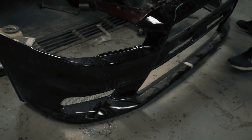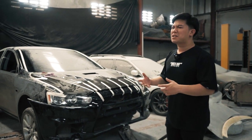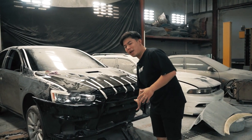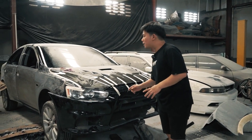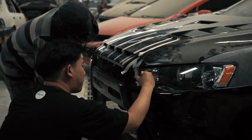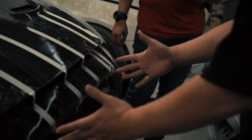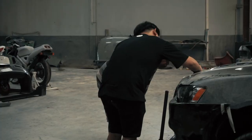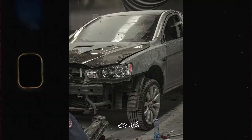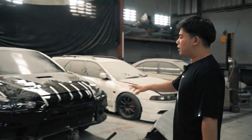Kalau udah EVO 10, mungkin kalau jaman sekarang Mitsubishi tuh kayak dynamic shield ya — alias dia ini tengah-tengahnya udah bolong rongga besar. Gak ada dynamic shieldnya. Tentunya kalau EVO 10 itu ada air scoopnya, ada dynamic shieldnya.